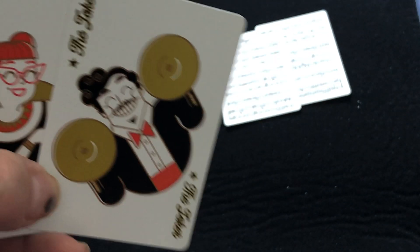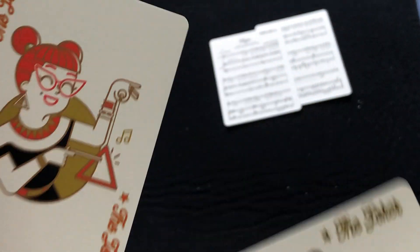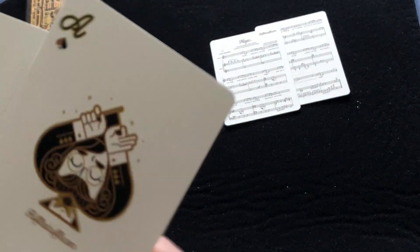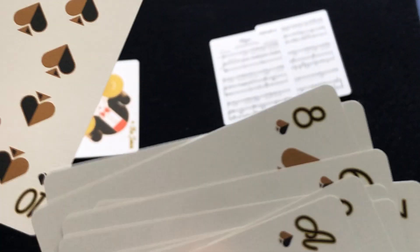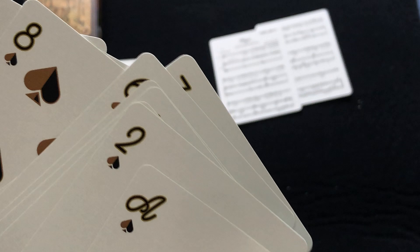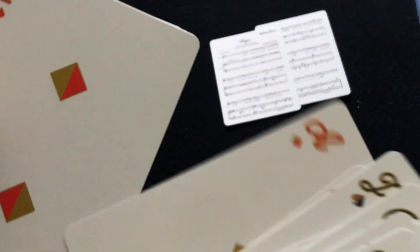Of course, this deck is all about music and instruments. You see some musicians on the Jokers — really interesting art style. It says 'The Joker' and she's playing a little cymbal. There's a conductor on the Ace of Spades, which makes sense. All the pips are kind of half black, half gold on these ones. And the court cards are just musicians — all sorts of musicians. These ones are half red and half gold, as you can see.